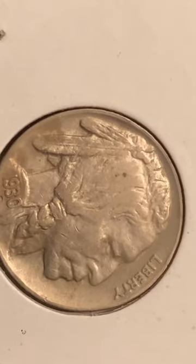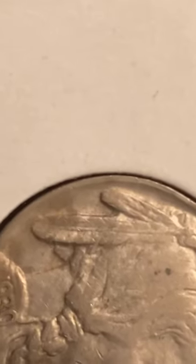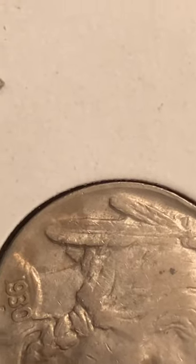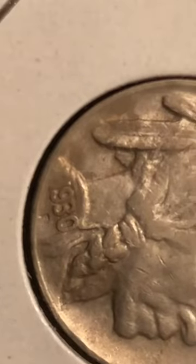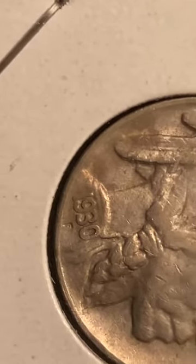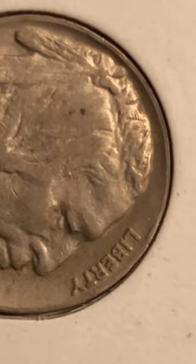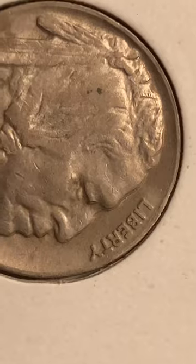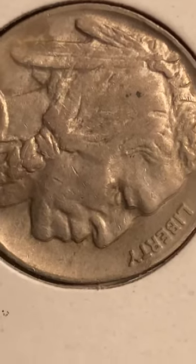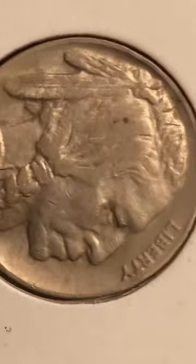Hey everybody, just wanted to show this — it's a 1930s Buffalo nickel. I want you to look at the feather; if you look at the right side of the feathers you'll see doubling. It's hard because I'm doing this on my phone, but if you freeze this and enlarge it and look at the date you'll see doubling in the date. And if you look along by the eye and up above the forehead, it comes down around the chin and even down the front of the neck there's like a doubling. It's a 1930s Buffalo and it's a really nice shape too.